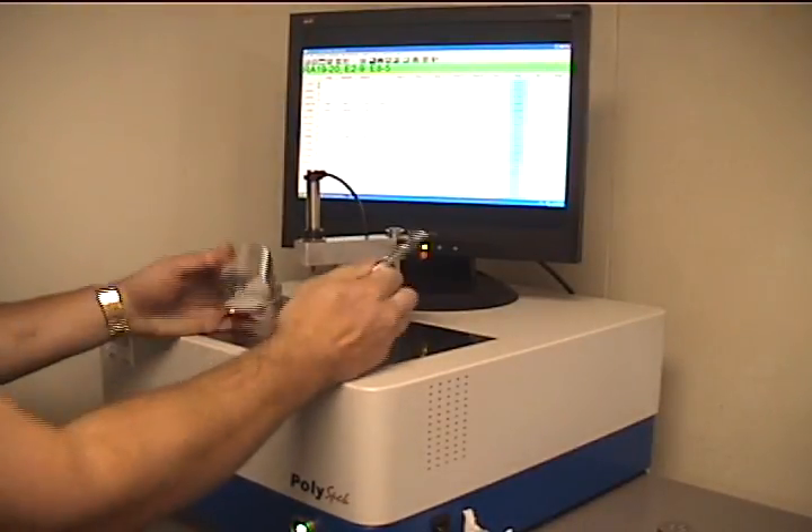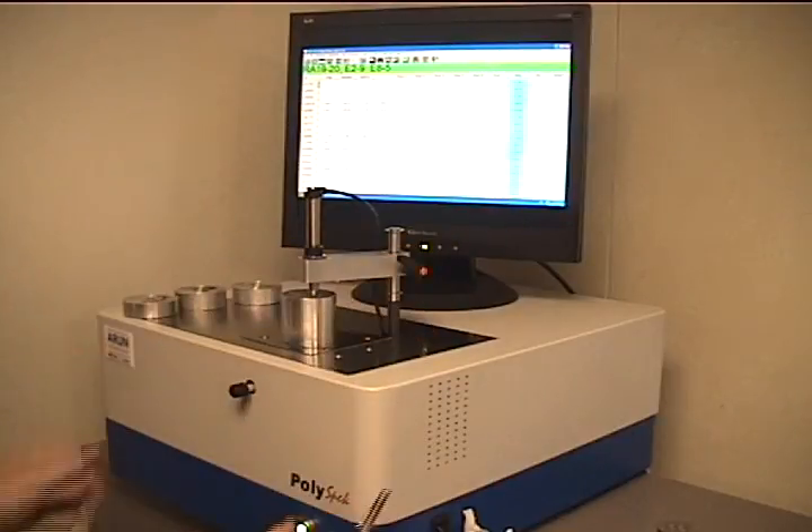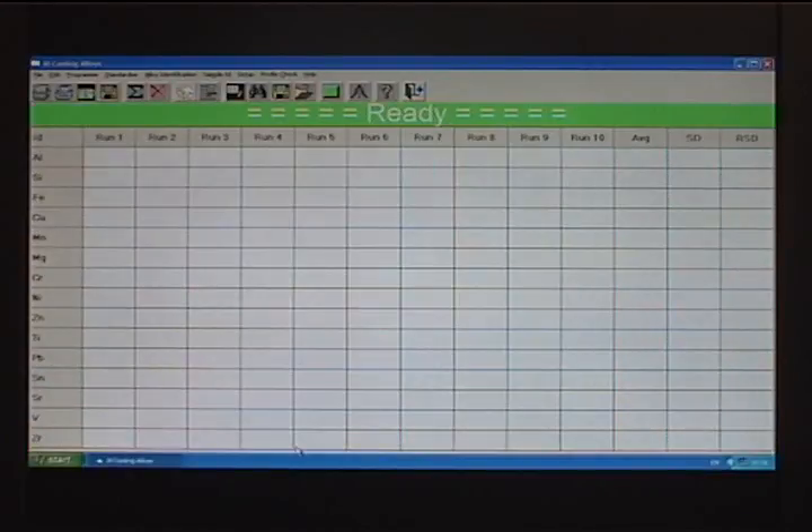Subsequent standardization samples are analyzed in the same manner. When all of the samples have been run, the correction table is displayed, highlighting any problem areas in red. The operator saves the corrections by hitting any key on the keyboard. The system is now ready to analyze samples.